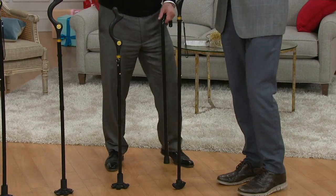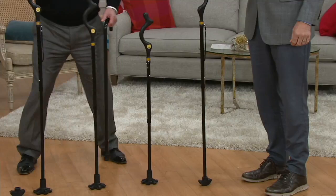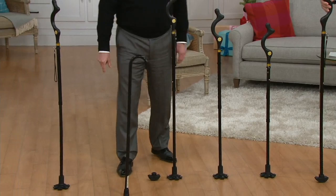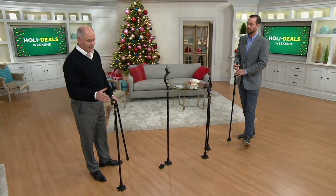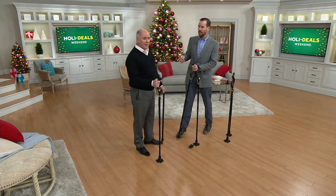This is really cool. There are 10 different height settings. There is also something that this traditional cane cannot do — it can't stand on its own. But this Campbell cane can. When you go to use this — this one is set up for me — you reach out and shake hands, which is comfortable. That's very, very natural.